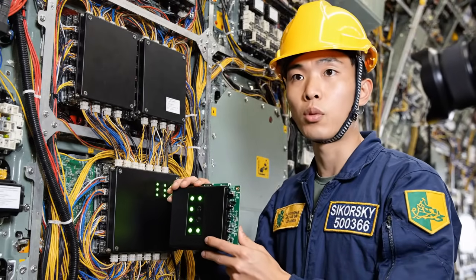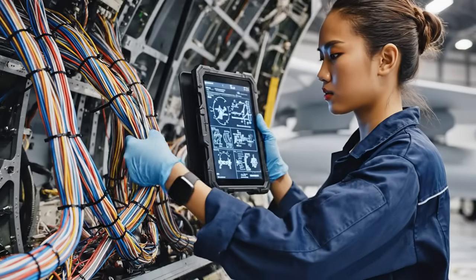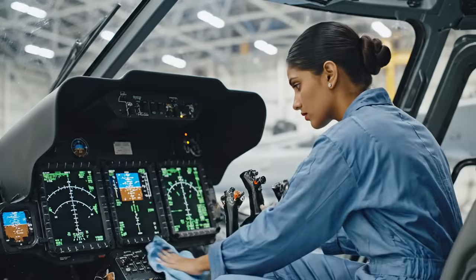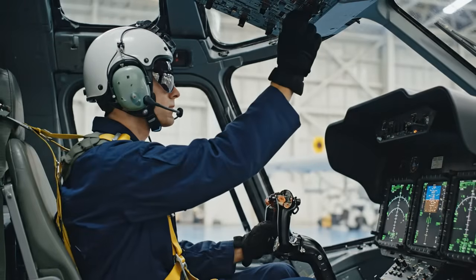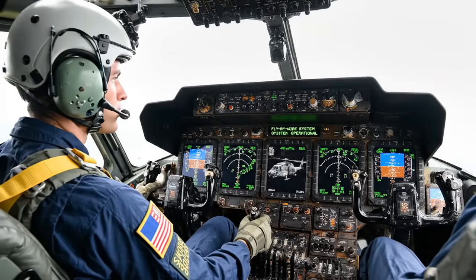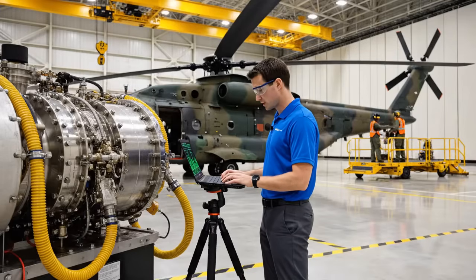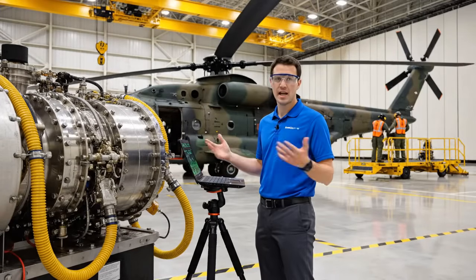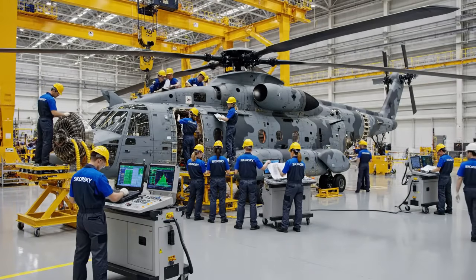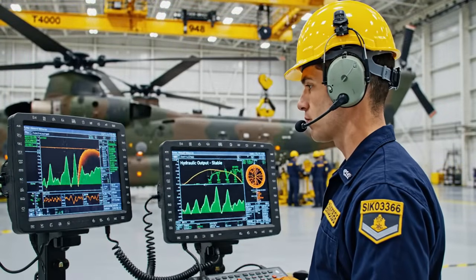As you can see, the PIM is now seated correctly. We're getting solid green across all six indicators. Confirming the connection before we secure the main power conduit. System check complete. Fly-by-wire is nominal. Ready for taxi. We are currently testing the primary flight control actuator for the CH-53K. As you can see on the screen, we're monitoring the hydraulic pressure here. The green line indicates optimal flow, ensuring the rotor assembly performs within tolerance. Pressures are nominal, hydraulic output is stable. We are green for the next sequence.